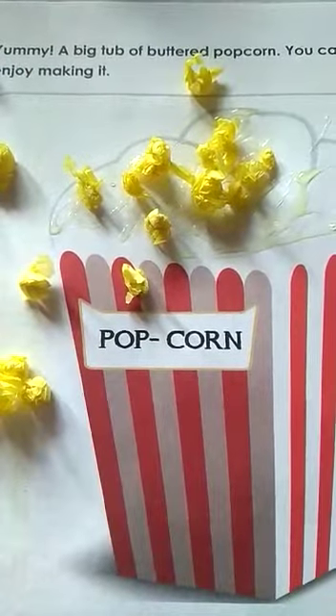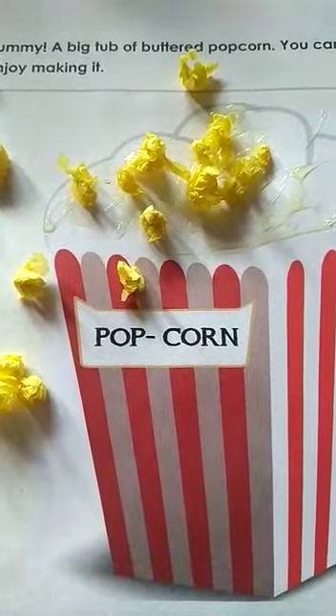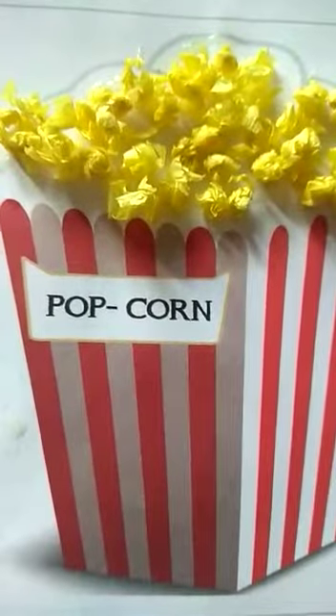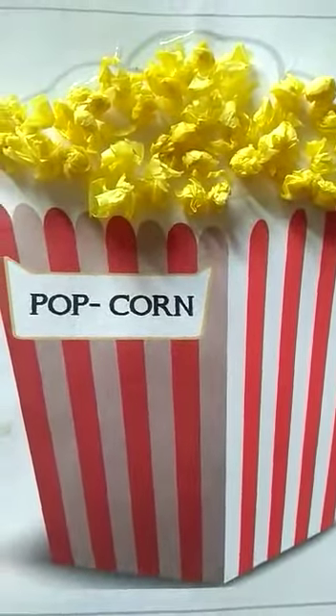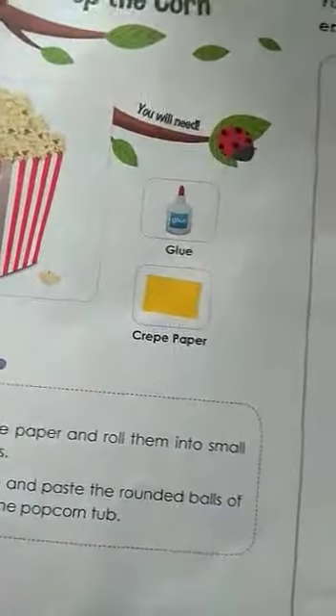Looks good, right? Pop the corn — popcorn tub full of popcorns is ready! Did you like it? This is the craft work you have to do.